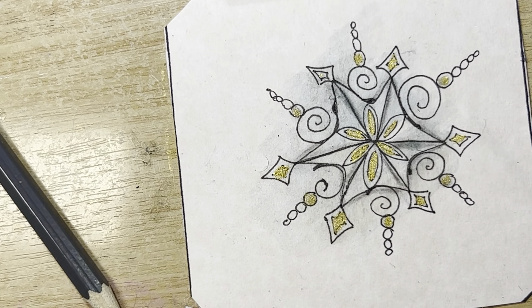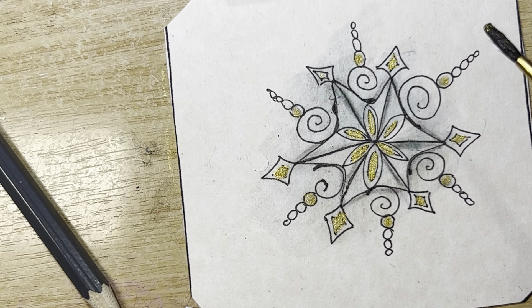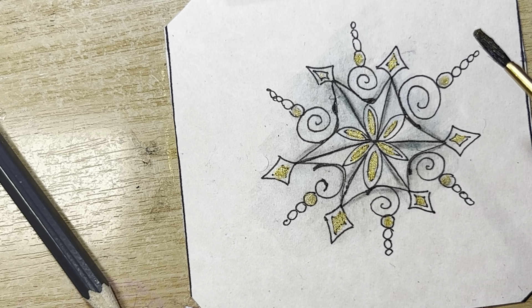Welcome to this Zentangle tutorial. My name is Heather — I'm a certified Zentangle teacher, and today we're going to take a look at the Zentangle Dolly Light from CZT.